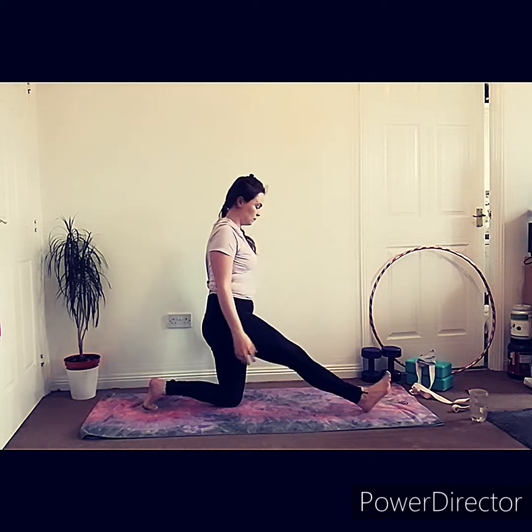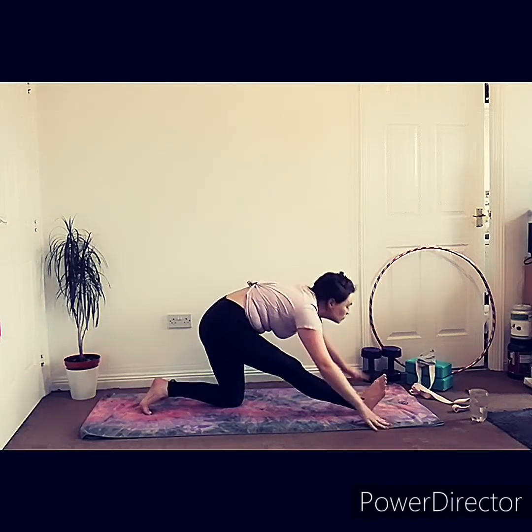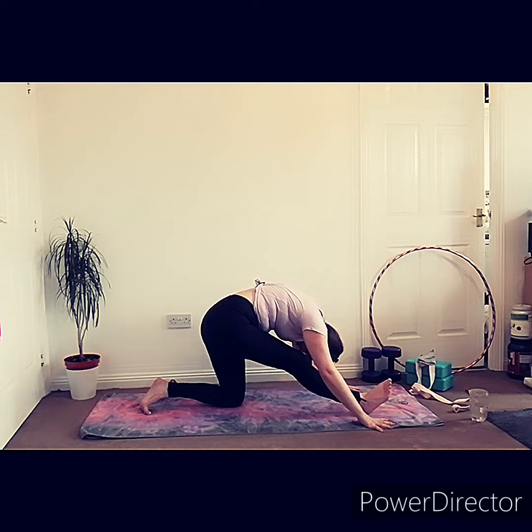Looking at our left hand, bringing it back down towards the floor and sending your right hand up. Now we're going to send our hips back and do our half split with our right leg in front. Inhale as you lift your arms up and exhale as you fold over your right leg, bringing your head towards your knee and trying to keep your hips as in line with each other as possible.